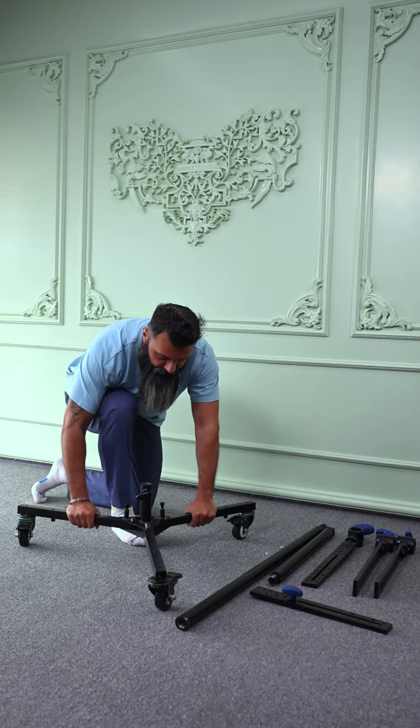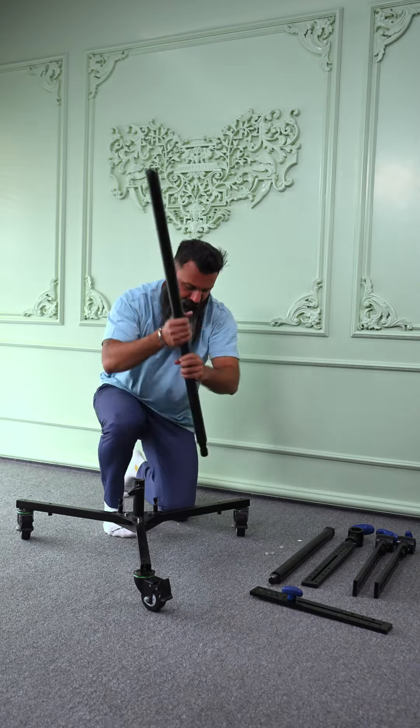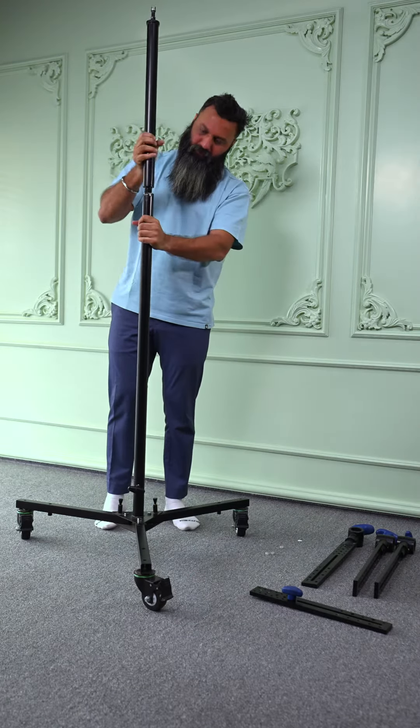This stand is easily dismantled for transportation, and it has heavy duty wheels underneath. Based on how much height you need, you can take different extensions from this type of setup.